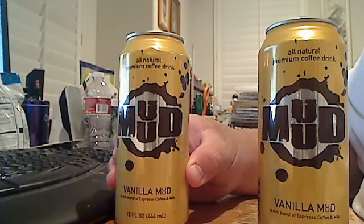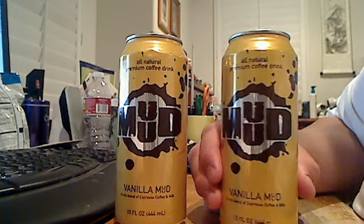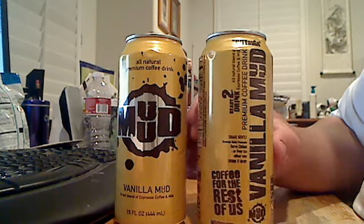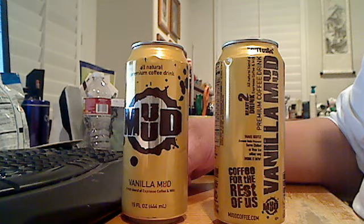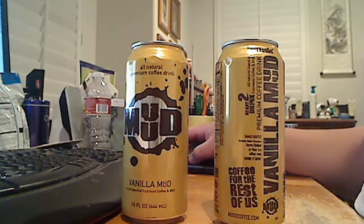If you ever get the chance of drinking Mud Coffee, let me know how it goes. Post a comment, rate my videos. I hope I can come across a mocha mud and I'll do a review of that. Hopefully you guys enjoy this review of Mud Coffee. Hope to introduce some more drinks in my reviews. Alright, bye guys. If I don't make any reviews this month, I wish you guys happy holidays — and I know Hanukkah is almost done with. Alright, I'll talk to you later. Peace guys. This is Chinatown Hustler, signing out.